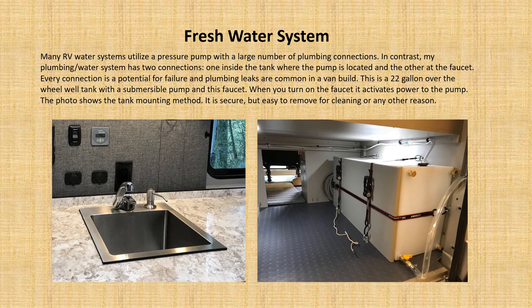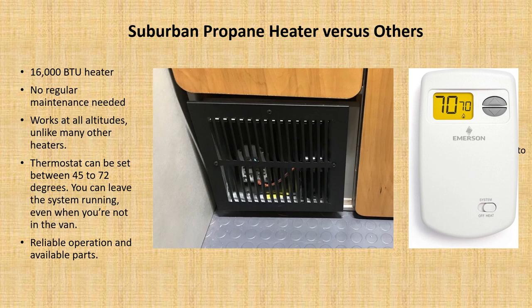The fresh water system in a lot of vehicles tends to be quite elaborate — often a pressurized system under pressure most of the time, with many connections, each of which has the potential for failure. I've chosen an over-the-wheel-well tank with a submersible pump inside, connected to one water hose that goes up and connects to the faucet at the sink. So essentially there are just two connections. When you turn on the sink handle, it activates the pump back in the tank — the system is only under pressure when you're running the faucet. It's a very quiet system with the potential to almost never fail, and it's quite easy to remove, repair, and access.